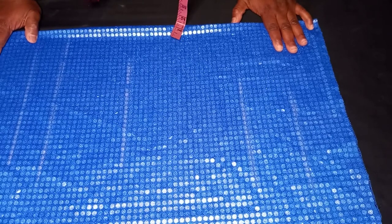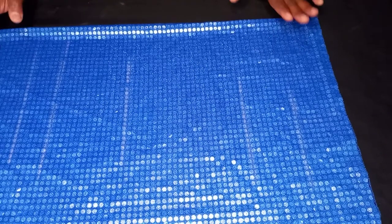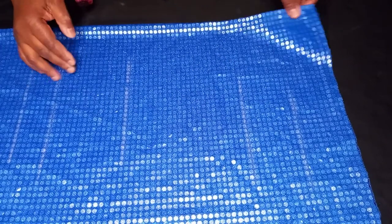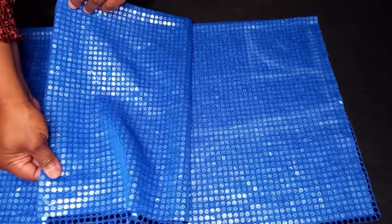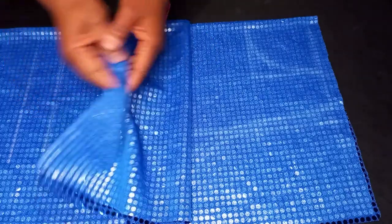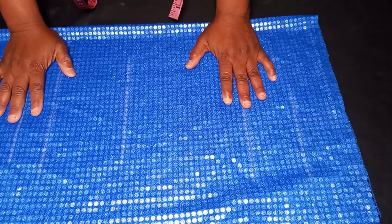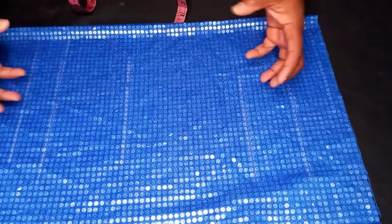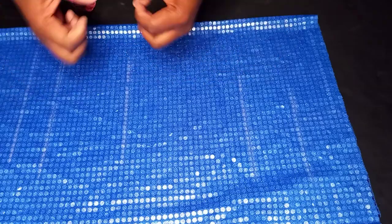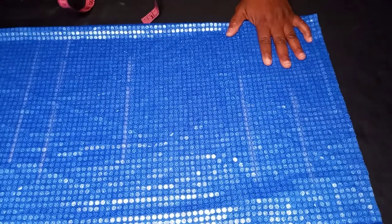The basic measurements I'll be working with on this tutorial are my shoulder, bust, waist, hip, and the length of the blouse. The first thing we are going to do — as you can see here, I've folded my fabric into four. This is the front and this is the back. I'm going to cut both together because I'm not going to need a zip on this camisole — it's a sequin fabric with an elastic effect, so when you pull it, it expands.